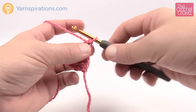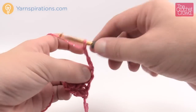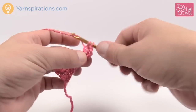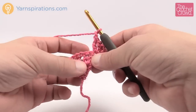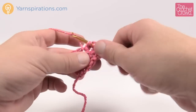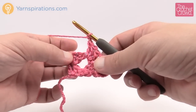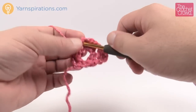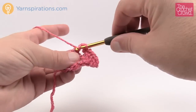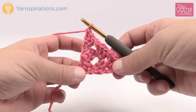Let's turn our work and go to row number three. The very first thing is always chain three: 1, 2, 3, and always double crochet into the same stitch two more times — everything is in groups of three on this pattern. Once that's done, chain one, go to the next chain one space, and double crochet three times. You do that each and every time going across. Every chain one space gets three double crochets followed by a chain one, and the very last stitch is always three double crochets.